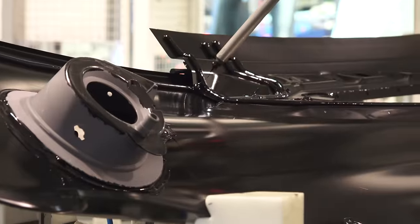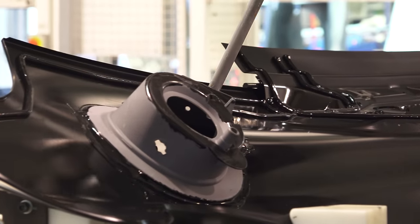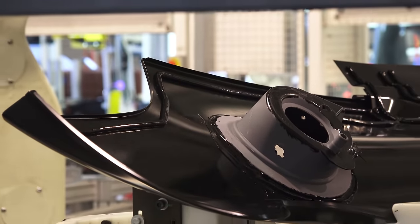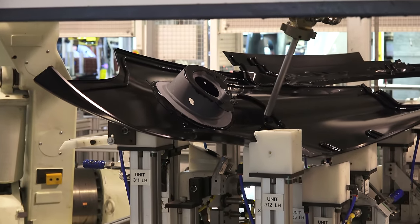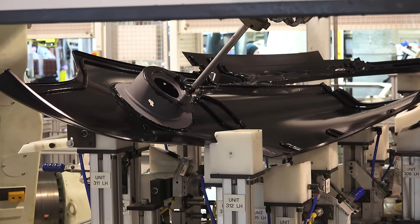Here we can see the cleverly named James Bonder, one of the few robots in the building, that applies an adhesive agent to the panels before they're bonded to the car — James Bonded, that is. To ensure a strong bond, the workers must ensure that within 20 minutes after the adhesive has been laid down, the panel is attached to the car. This is the case because the adhesive starts to cure on the outside.